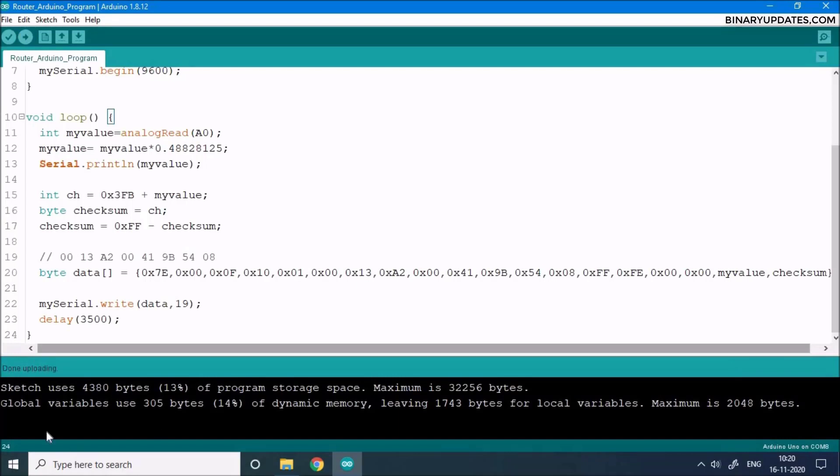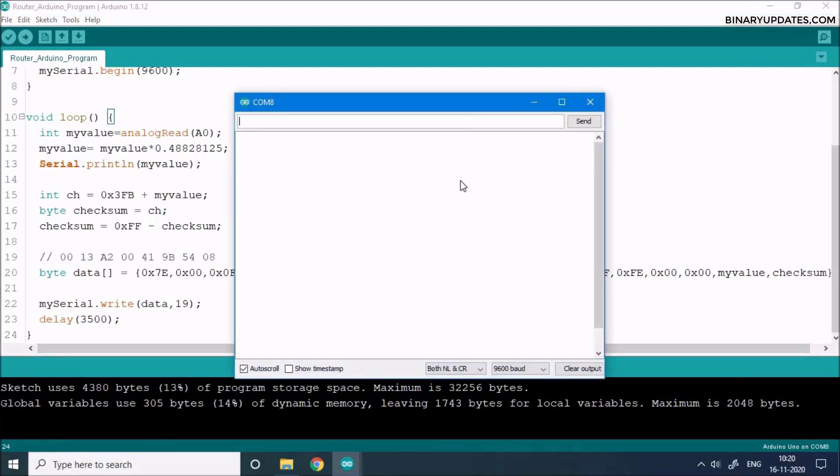Once the code is uploaded, you can see in the lower left corner it says 'done uploading.' I can open the serial monitor to see what's going to the coordinator Zigbee on the other end, which is connected to the Raspberry Pi. Next, let's make the connections on the Raspberry Pi and coordinator Zigbee module, then write a Python program to read the data coming from Arduino over the wireless Zigbee protocol and send it to AWS IoT Core.